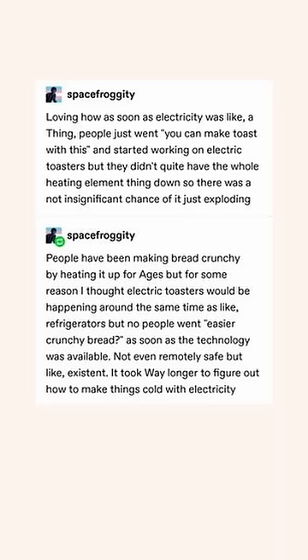I'm loving how as soon as electricity was a thing, people just went 'you can make toast with this' and started working on electric toasters. But they didn't quite have the whole heating element thing down, so there was a not insignificant chance of it just exploding.